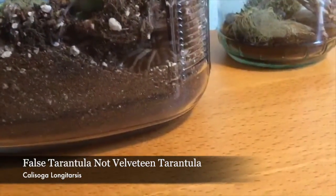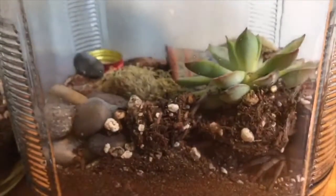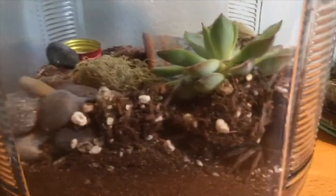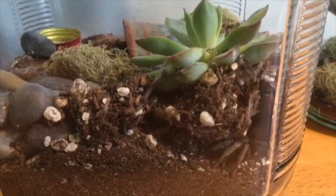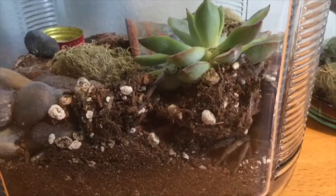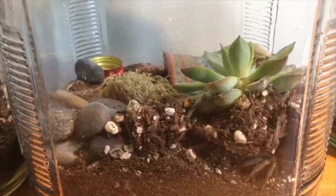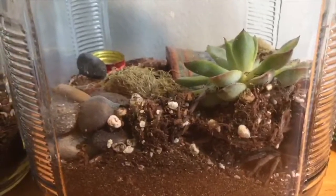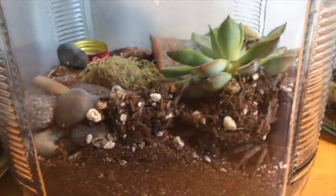I also have a velveteen tarantula, which isn't actually a tarantula. She's right here under her burrow. She's pretty chill — I feed her every couple of weeks. She's not a very greedy eater so you don't really have to feed her often. A lot of times she won't take food, so it's kind of a surprise if she eats. I just have a water dish and a hide in here. She's wild caught.